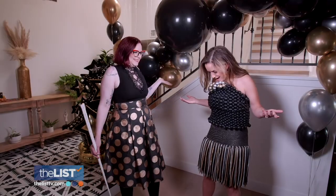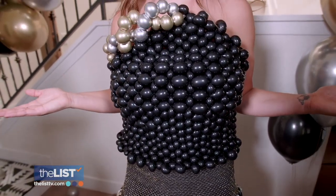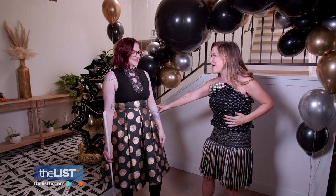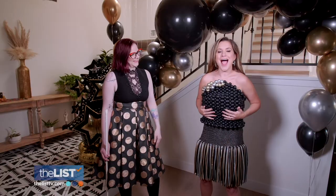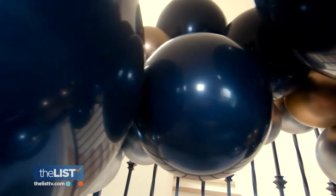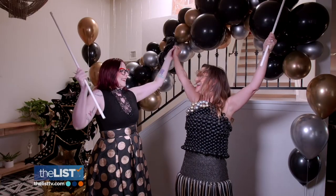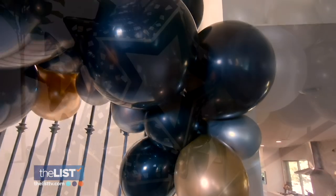Are we ready to party? Not just yet — Erica has a little surprise. Oh my gosh! If you want to go extra, this is the way to do it. An entire outfit made all out of balloons. I feel fabulous! Counting down to an epic New Year's Eve party. Happy New Year with balloon decorations!